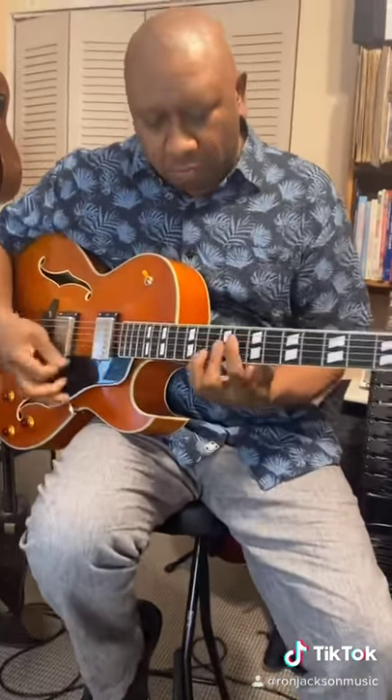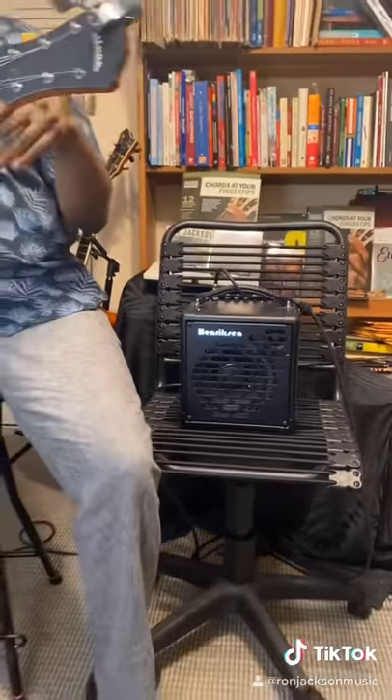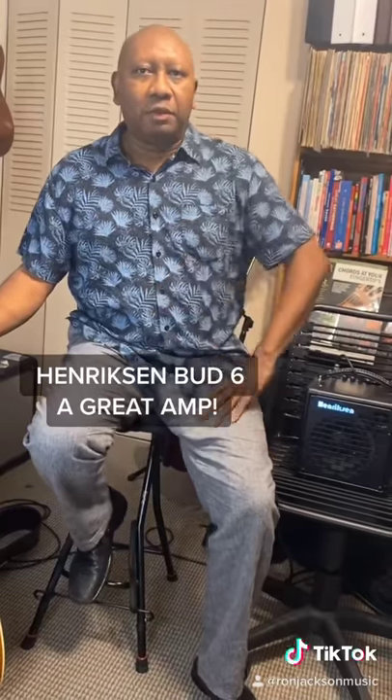Here's what it sounds like — take a listen to this. It's a really great amp. The Henriksen Bud Six amp — you should definitely pick it up. Thank you.